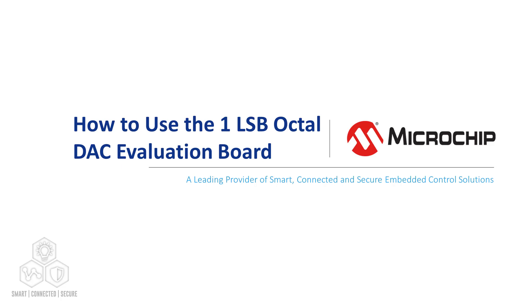Hi, my name is Aditya Deshpande. I am an Applications Engineer with Microchip Technology. In this video, I will show you how to use the 1LSB Octal DAC Evaluation Board or EV76B70A.